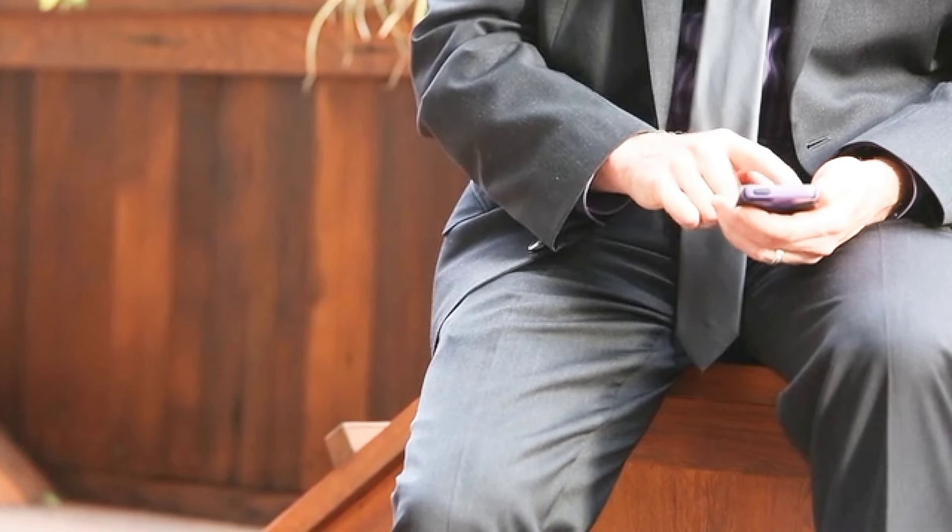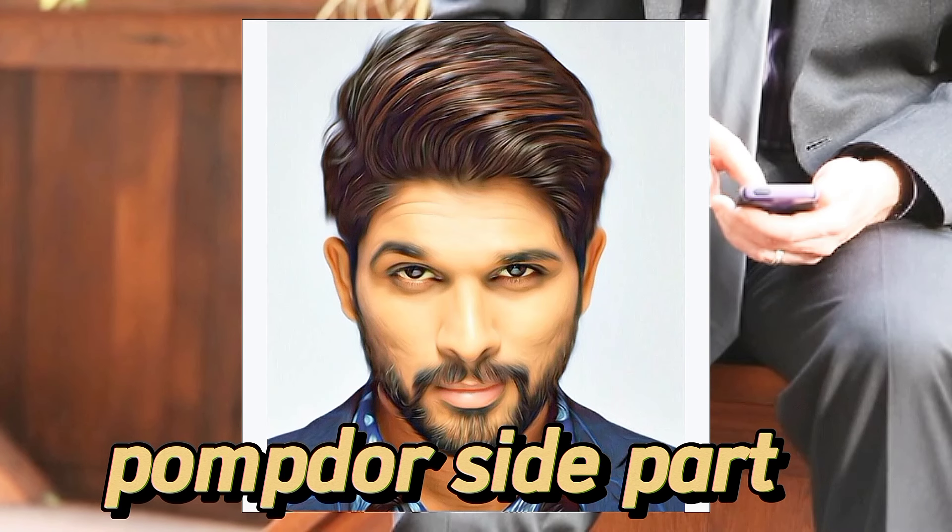The second is Long Waves. The third is Pompadour Side Part. This is a versatile style.